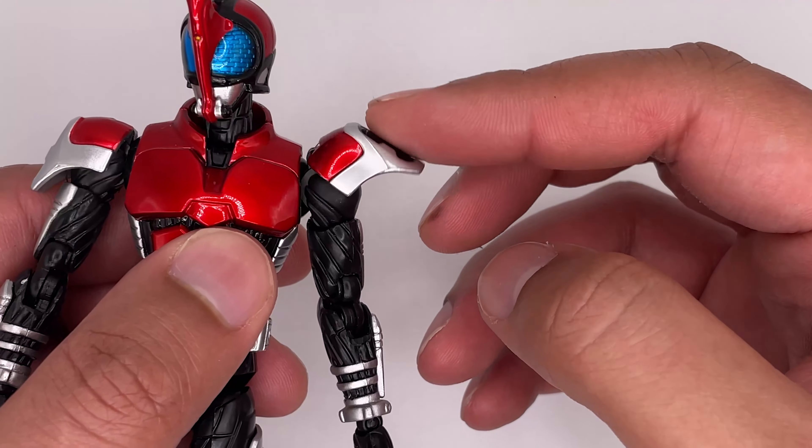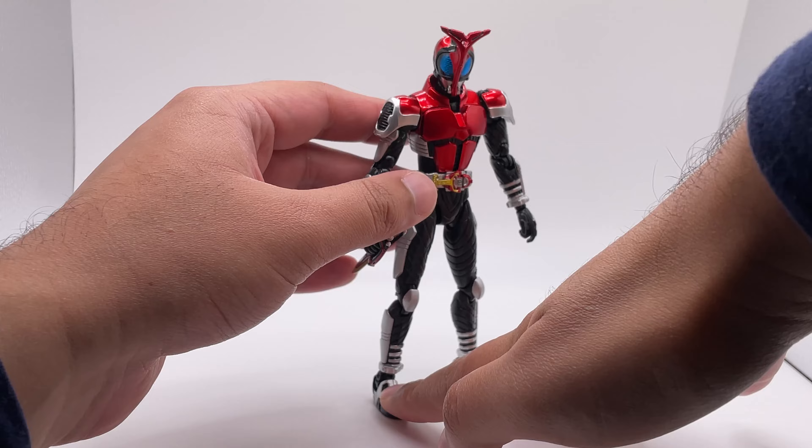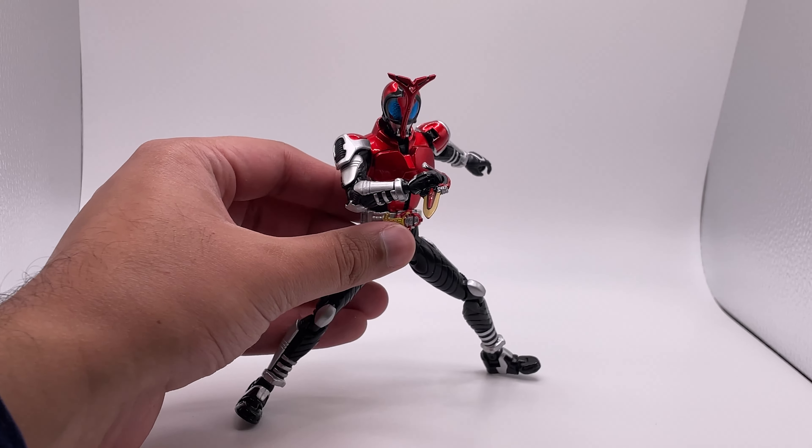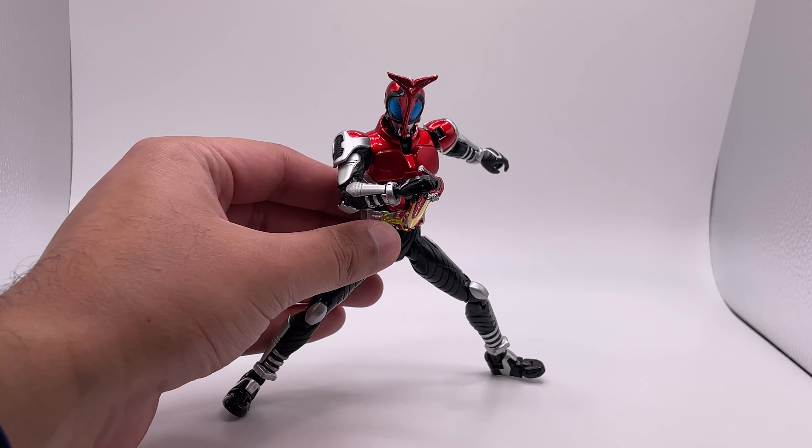The arms can bend in. The hands can go 360 degrees. The waist can twist. The legs can spread about that much, and the legs can go up this high. Knees can bend and can move back that far. It's got a little bit of ab movement. The feet can pivot side to side, but there is no 360 rotation. The feet can also move up and down, and there is some toe movement.